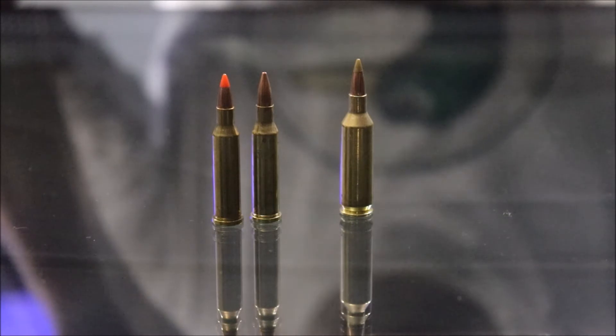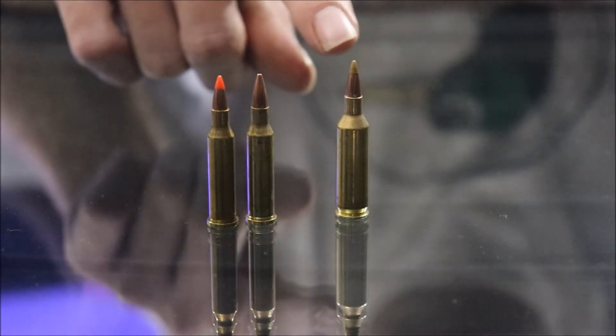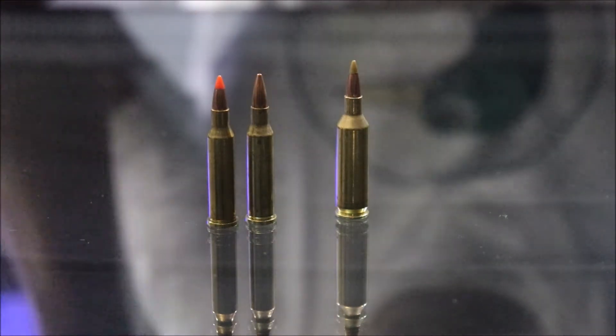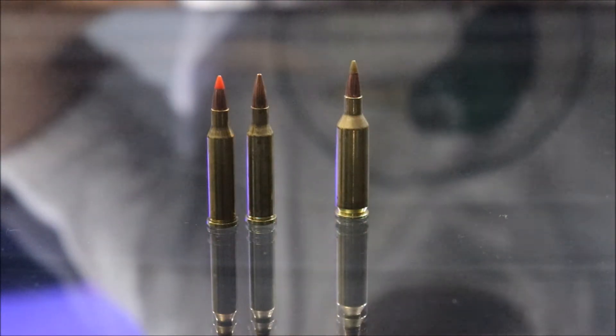The more energy put into it, the smaller the pieces are going to be flying away from where it started. The Hornet is labeled in white and the Fireball in red. We'll look at it at regular speed and then slow it down, then come back and sum up what we got.